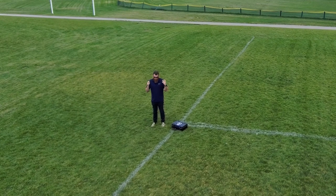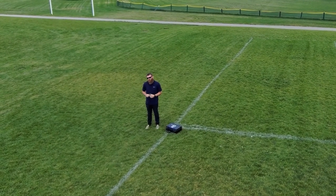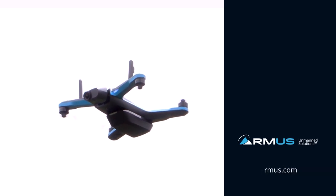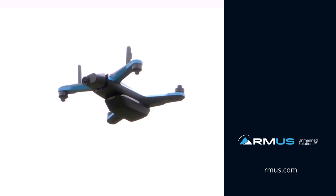Again, extremely unique feature — one that we really appreciate and one that maybe is a little underutilized. If you want to know more about the Skydio S2, make sure you get in touch with the RMUS team, and as always make sure you stay subscribed to our channel for the latest in drones and robotics.